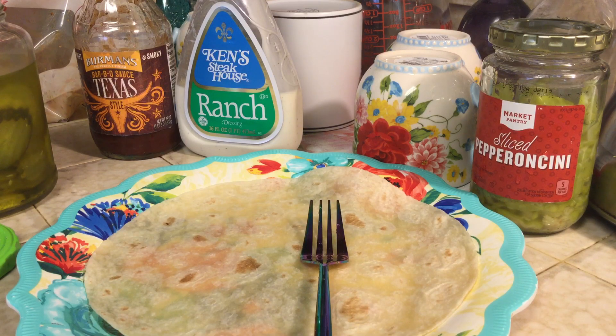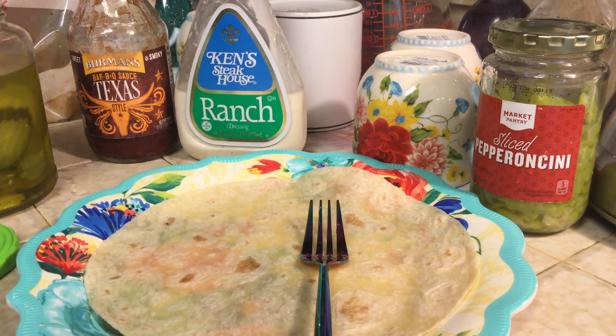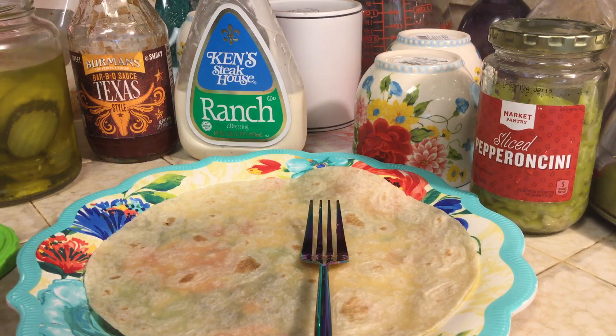Welcome back to Charlie's Kitchen. How's everyone doing? Hope you're doing well. So today I am making something super duper simple — it's going to be a wrap.